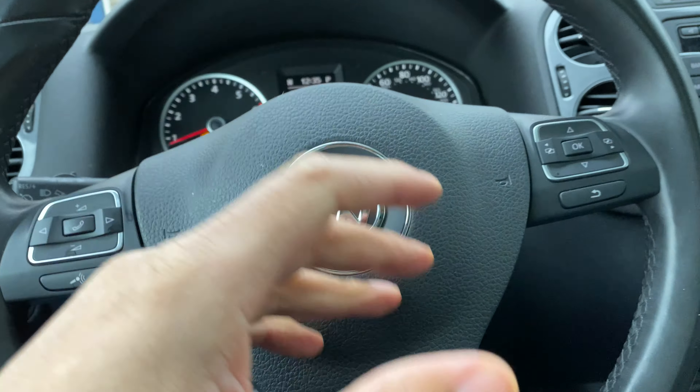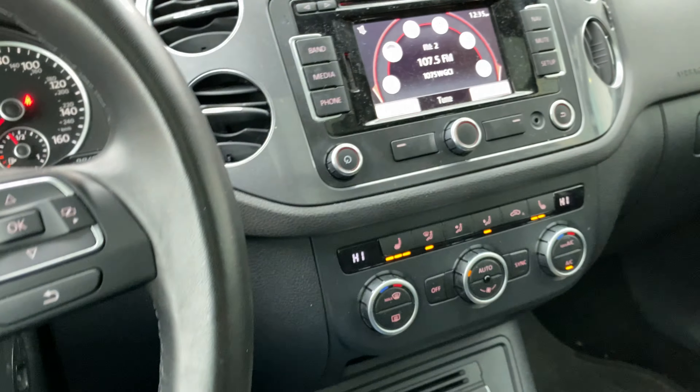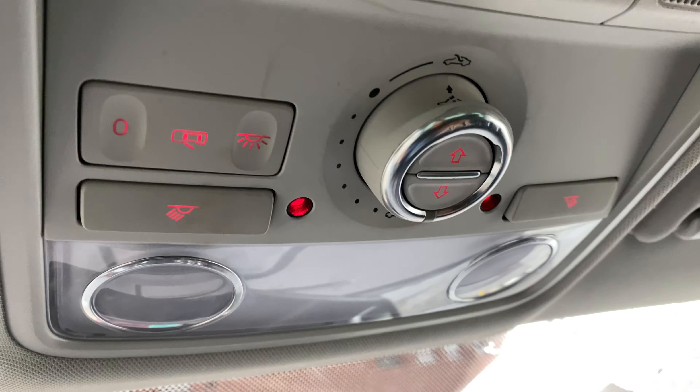I'm sitting in the vehicle behind the steering wheel. I'm going to look towards the ceiling — do you see this? There are a lot of controls up here.